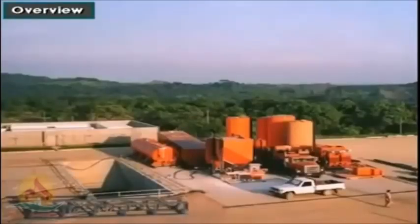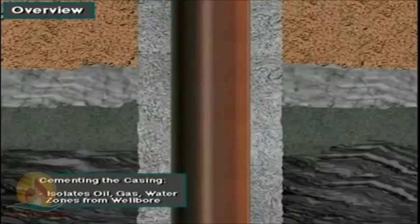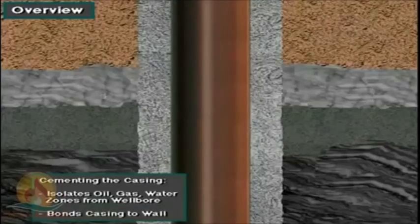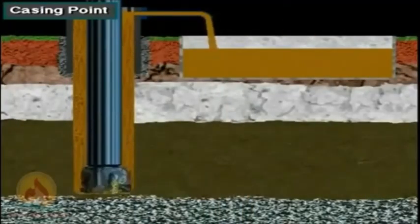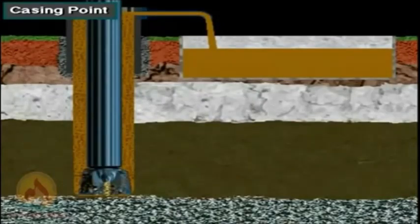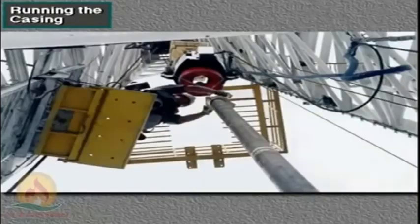Here is an overview of casing cemented in a well, called primary cementing. The cement's main jobs are to completely isolate or totally seal off all the oil, gas, and water zones from the wellbore, and to bond the casing firmly to the wall of the hole. The crew has drilled the well to the casing point — the depth at which they will set and cement casing. The driller circulates drilling mud to clean the hole and to make sure the mud is in good condition, then the crew pulls the drill string out of the hole. The next step in primary cementing is for the casing crew to run the casing into the well one joint at a time.